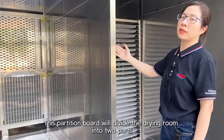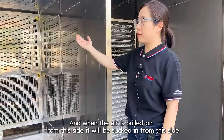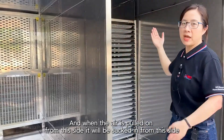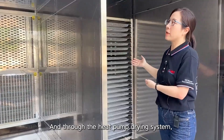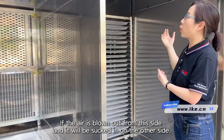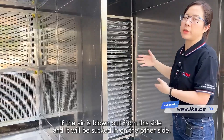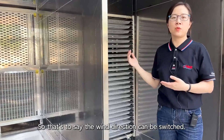This partition board divides the drying room into two parts. When air is blown in from one side, it is sucked in from the other side through the heat pump drying system. The wind direction can be switched, so air can alternatively be brought in and exhausted from either side.